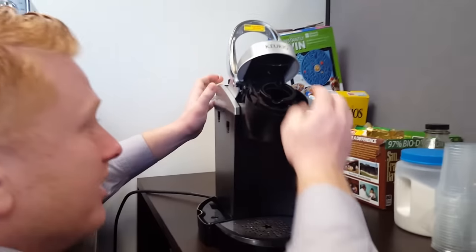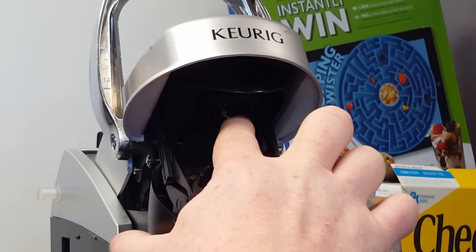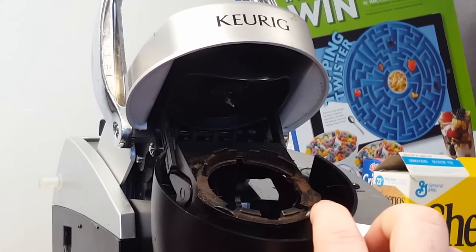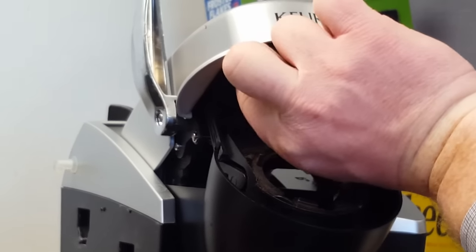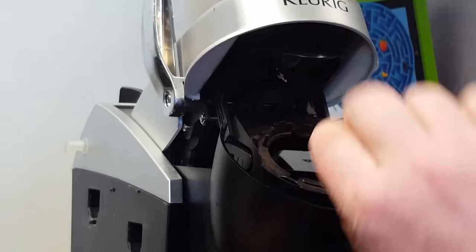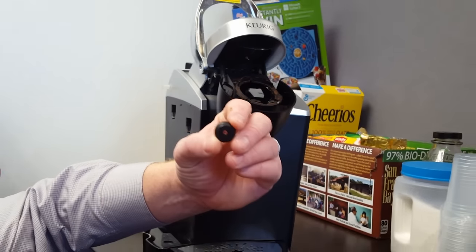So you have to get in here, and there's a little pin right here, and there's a rubber gasket around the pin, so you just want to remove that. Exhibit A — rubber gasket.